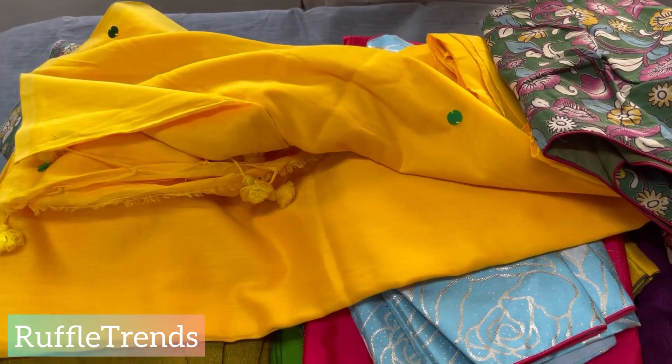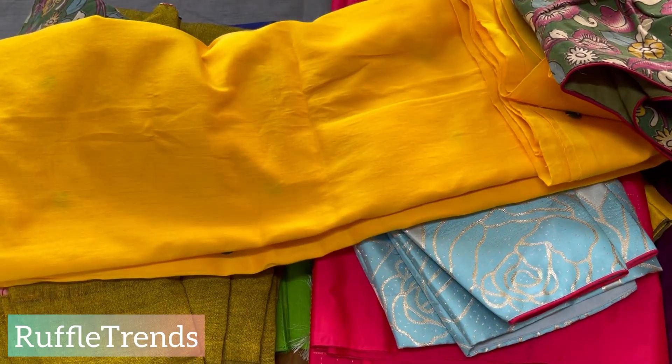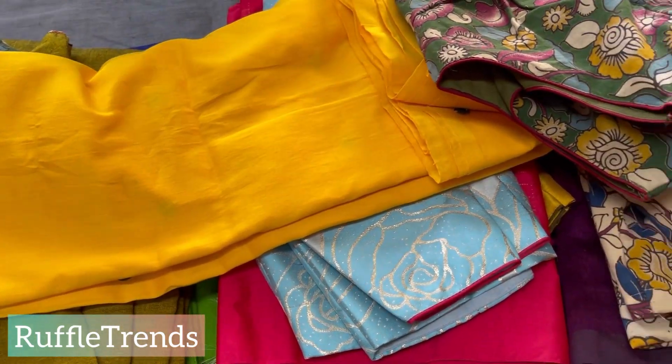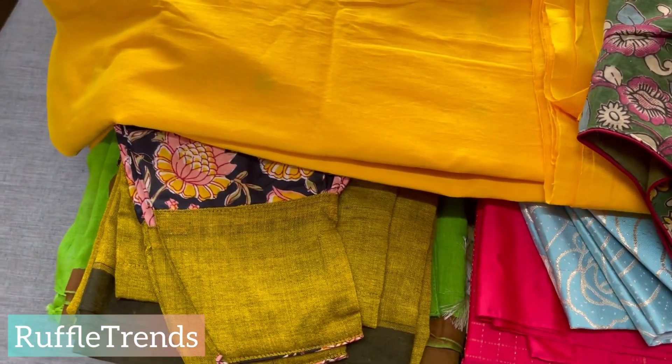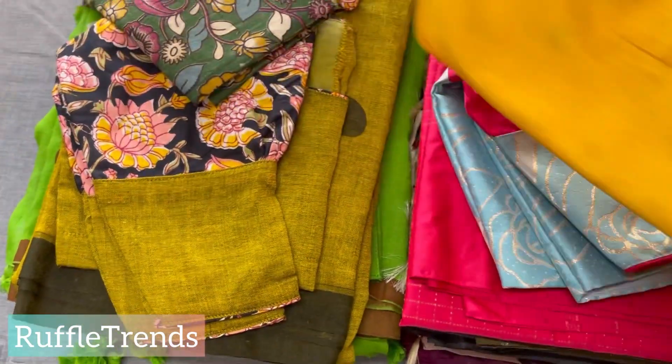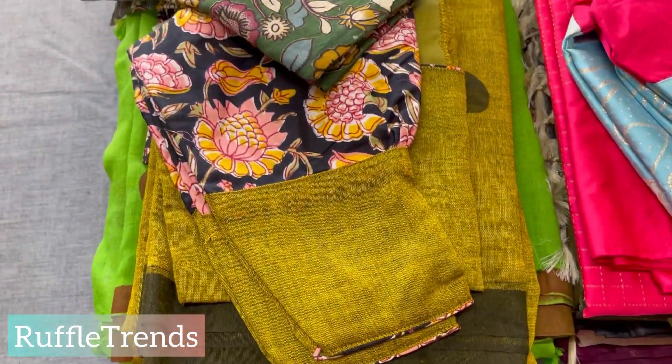We keep answering all your questions — how to order, where to find the product, and how to measure blouse sizes. There are so many questions and we will address all of them in upcoming videos, so please follow along.